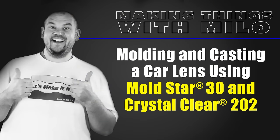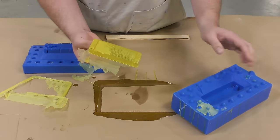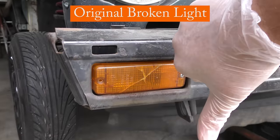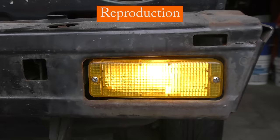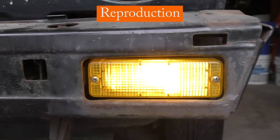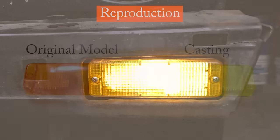Today I'm going to demonstrate how to mold and cast a car lens using a Moldstar 30 and Crystal Clear 202. My main objective for this project is to create turn signal lenses for the vehicle that I'm restoring. As I embarked on this project I discovered that the turn lenses that are broken are not available for purchase anymore, so I took that opportunity to create my own.